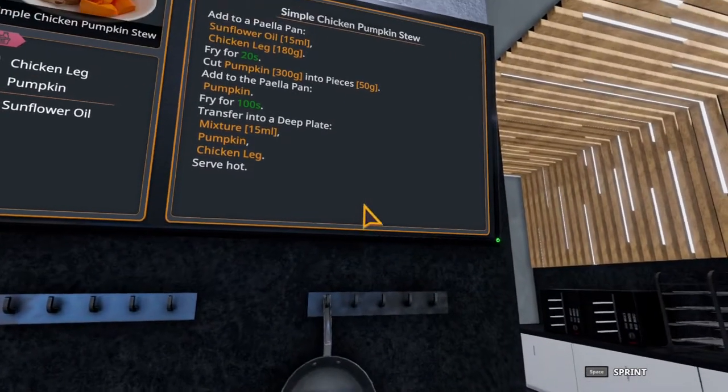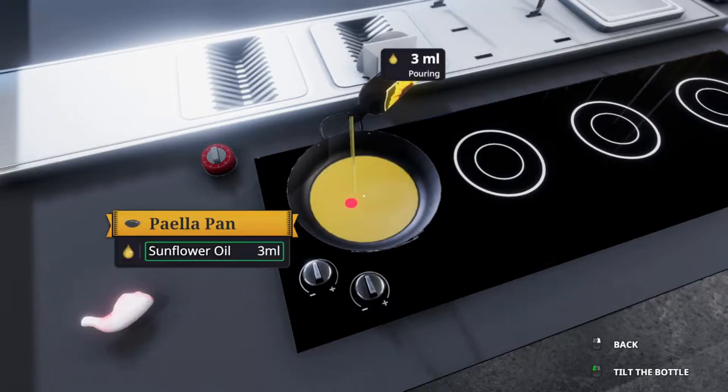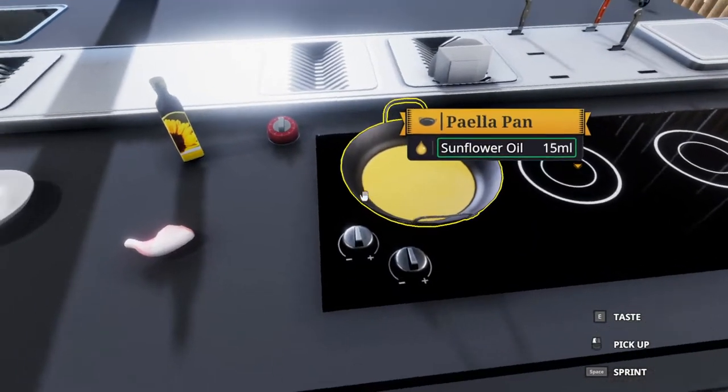We're going to start off by putting 15 grams of sunflower oil in our paella pan. We went a little over, but it's all right. We can wipe our finger through — tasting that — and get down to 15.